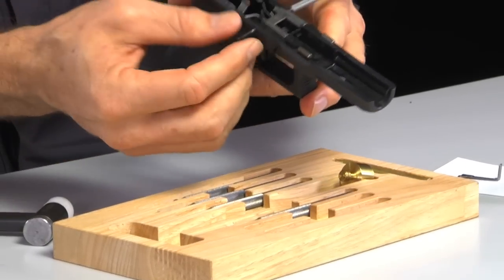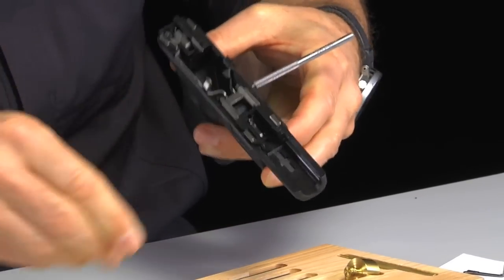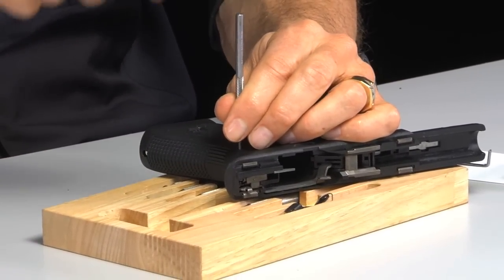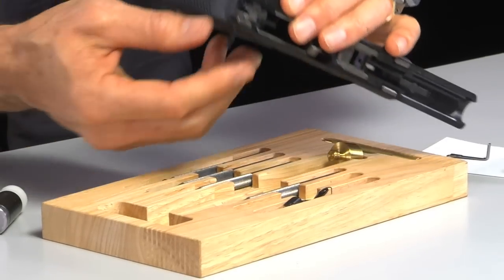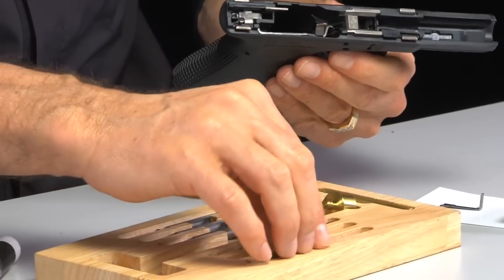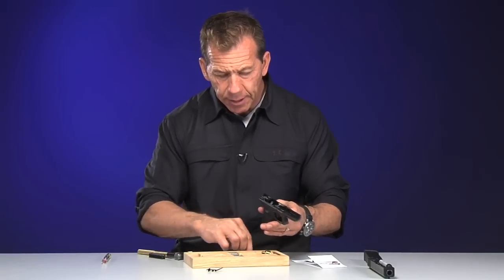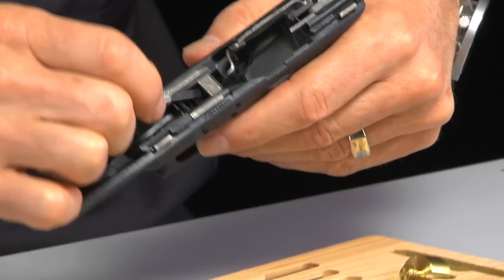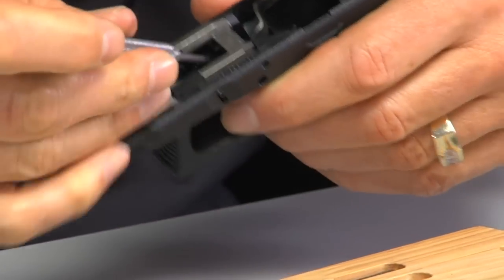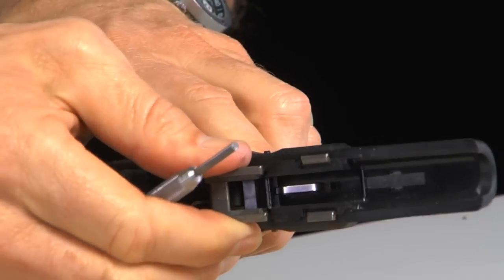Now I'll take out the trigger housing pin. There goes the slide stop — it popped out on its own. The trigger housing pin comes right out, and it actually is a plastic pin. So there are my three pins. The slide stop lever just popped out by itself, so we'll set that down. Now the first thing we want to remove to get access to the trigger is the locking block itself. I go in here with a punch and pry it up — it pries itself right up, just like that. That's the locking block.